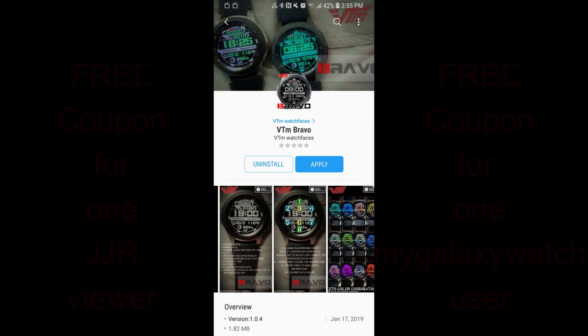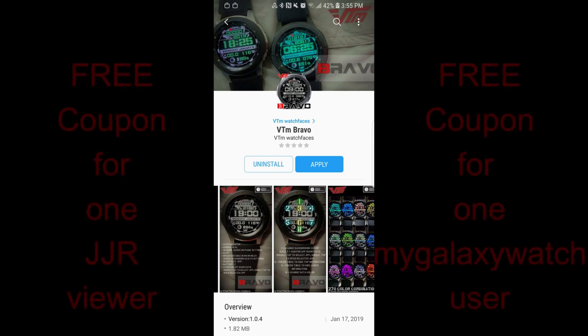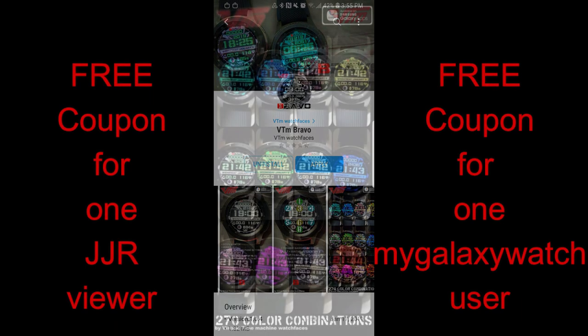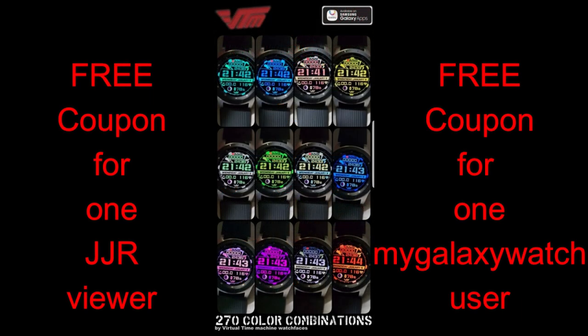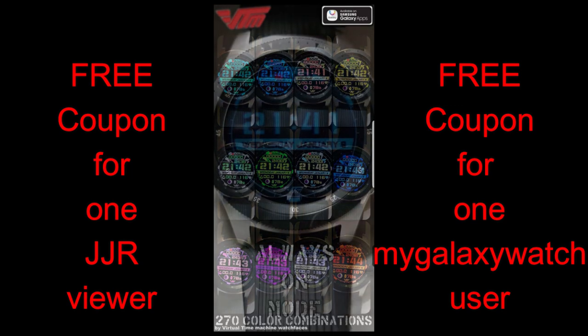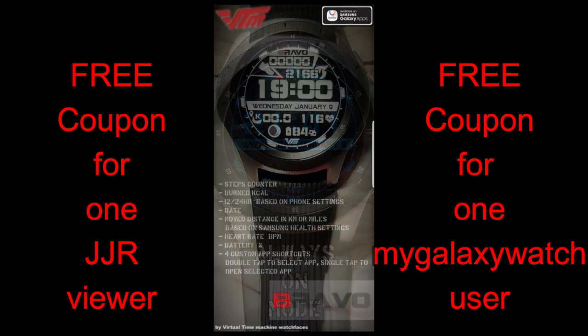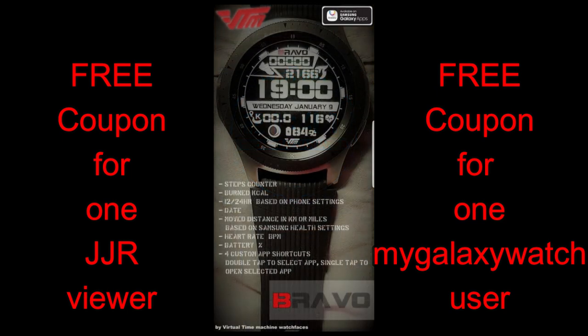Hey Jibber Jab family, welcome back to another edition of Jibber Jab Reviews and of course another giveaway. In today's show I review the newest creation from our friends at VTM Watch Faces, plus I'm also going to be giving away two free coupons for this face — one going to a lucky viewer here and another coupon going to a registered user on the watch face community website mygalaxywatch.com. Let's go have a closer look at this newest offering from VTM.